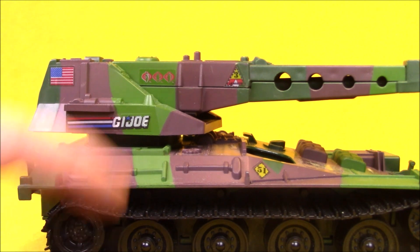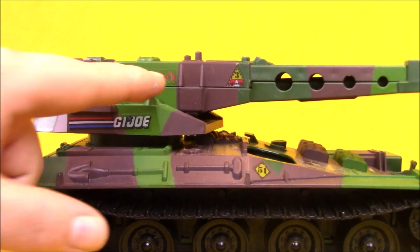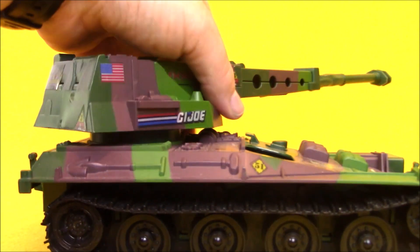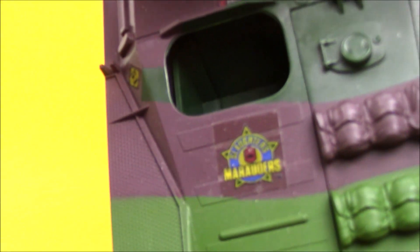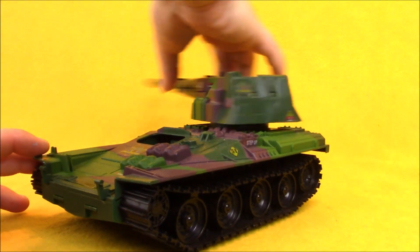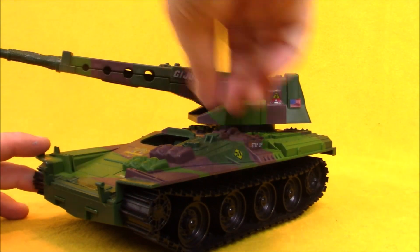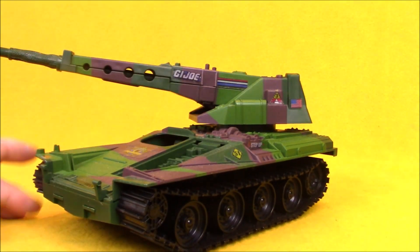The Lynx features some classic stickers like the G.I. Joe logo and American flag, as well as some fun Cobra kill signs and the Slaughter's Marauders logo. Along with the rotating and elevating cannon, the Lynx also features a removable engine compartment.